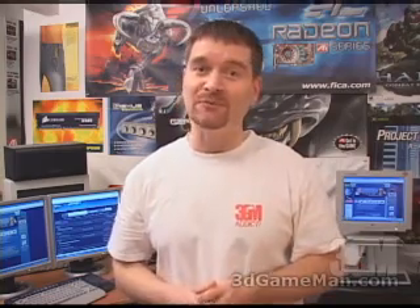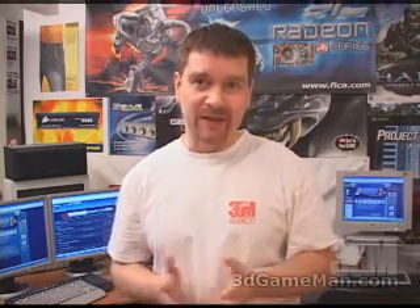Hello again, my name is Rodney Reynolds and welcome to another video review. Today I'm looking at the Aztec Water Chill 2 water cooling kit.